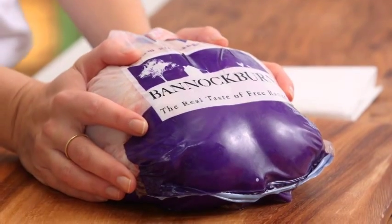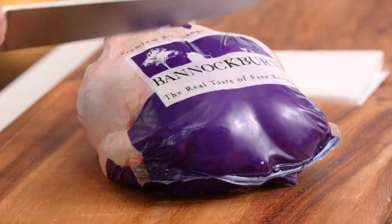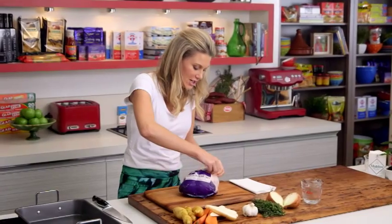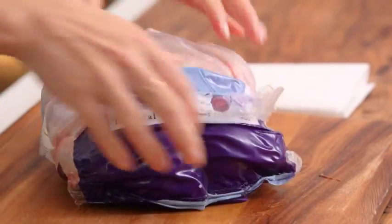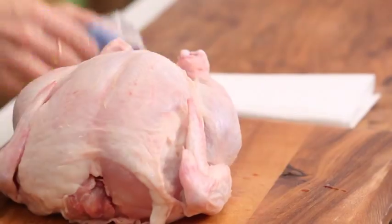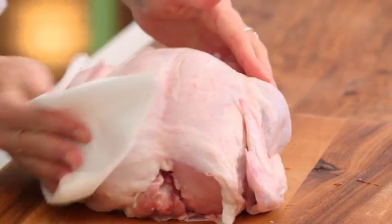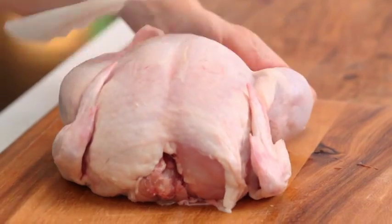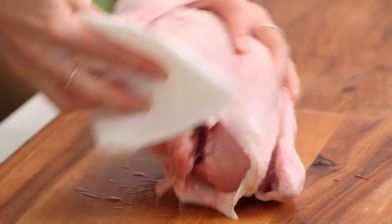First of all, the quality of the chicken is important — get a free-range chicken when you can. If you're organized and bought your chicken the day before, I recommend removing it from the pack, placing it on a board or in a tray, and allowing it to air dry. Also pat it dry with some paper toweling. Moisture is the enemy for crispy golden skin, so if you've got more time, allow it to air dry in the fridge uncovered.